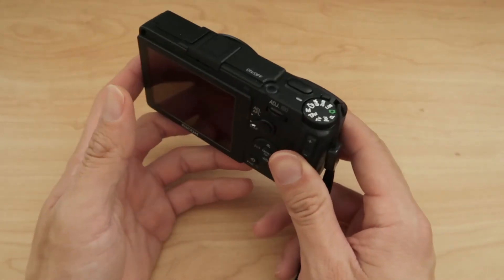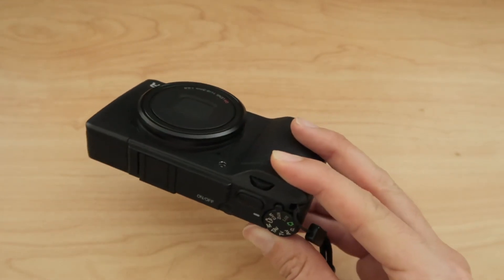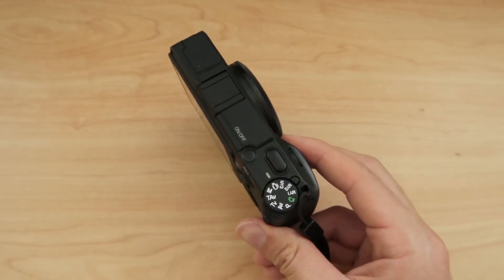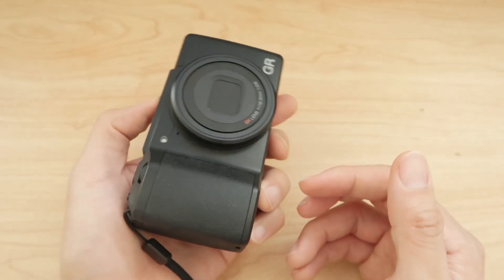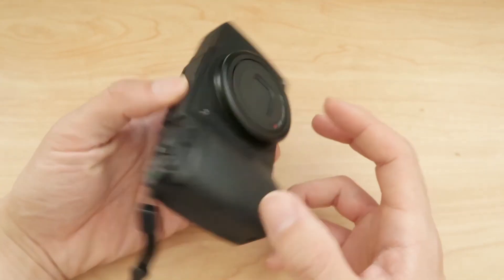But so far for stills, I'm having a lot of fun with it. I'm shooting just on the street and the JPEGs out of this are pretty good. I would compare them to just a proper APS-C size DSLR. That's how good I think these are.